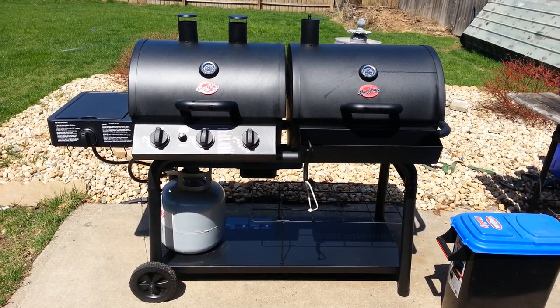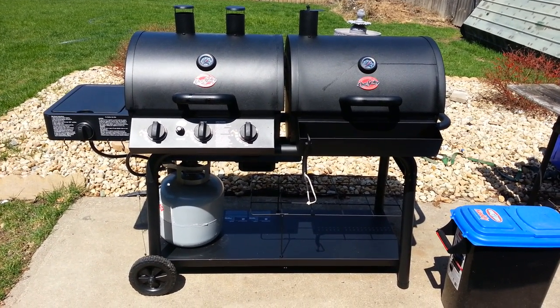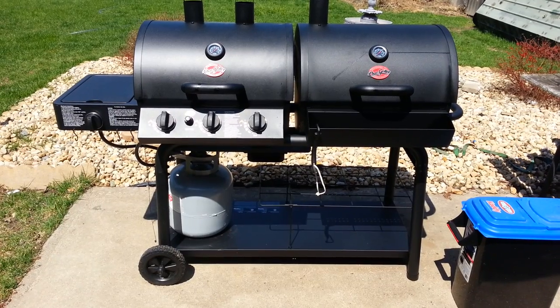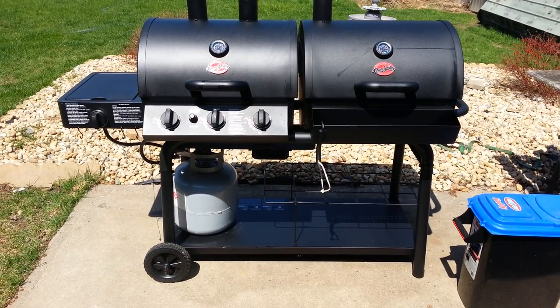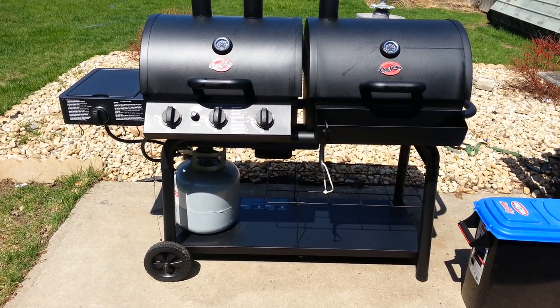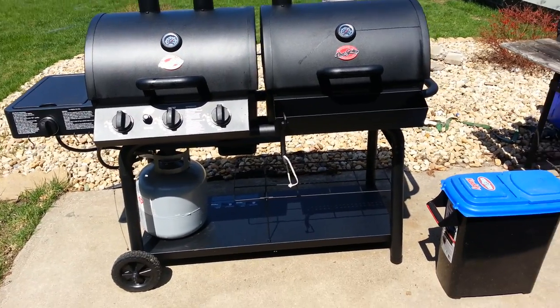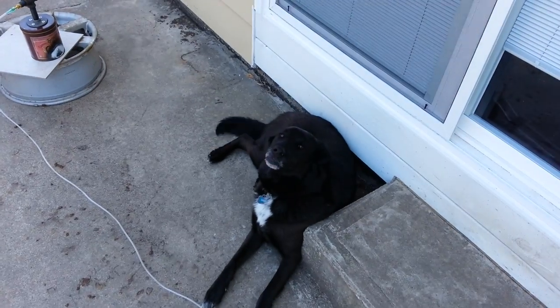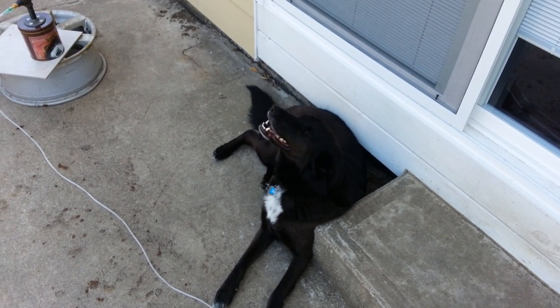This is a 5050 dual gas and charcoal grill. You can see I got the gas lines hooked up already — just follow the manufacturer's guidelines on how to do all that, and be safe. Make sure all your fittings are secure. And by the way, that's my grilling partner right there — she's always with me when I'm grilling.